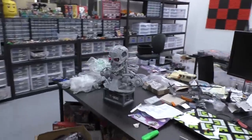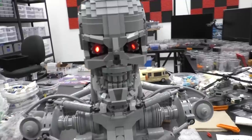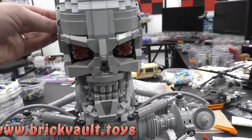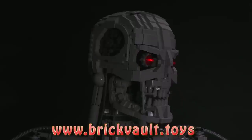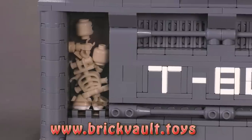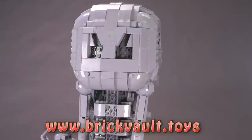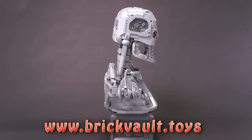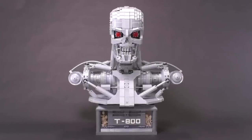That is just about everything I've got to say about the T800 Terminator bust. Remember, if you want to build this yourself, the instructions are for sale at our web store — www.brickvault.toys — a great way to support us at the channel as well as Martin. If you enjoy our content, please like or subscribe, and let me know what MOC or custom LEGO creation you'd like to see us do in the future. Thanks so much for watching, everybody, and we'll see you next time at Brick Vault.